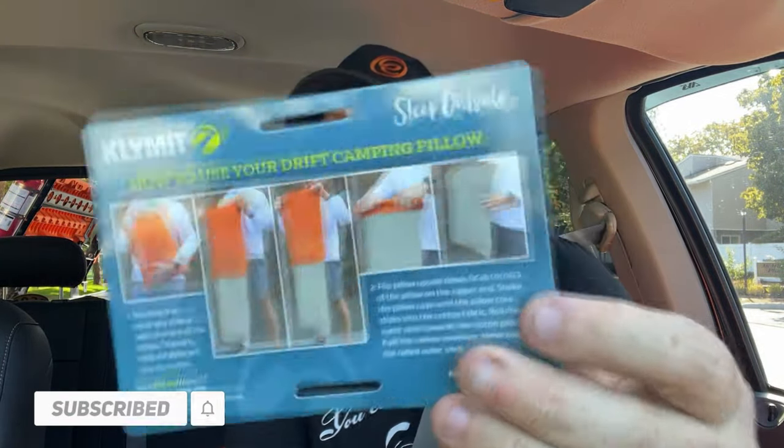I love when companies think outside the box. What's really neat on these things is they've got a really nice strap. So this is the information — this is the company. They have a lot of cool products. I never can figure out how to put the pillowcase on. Let's see: put the pillow down, grab corners of pillow on the zipper and shake pillowcase until the pillow core slides.